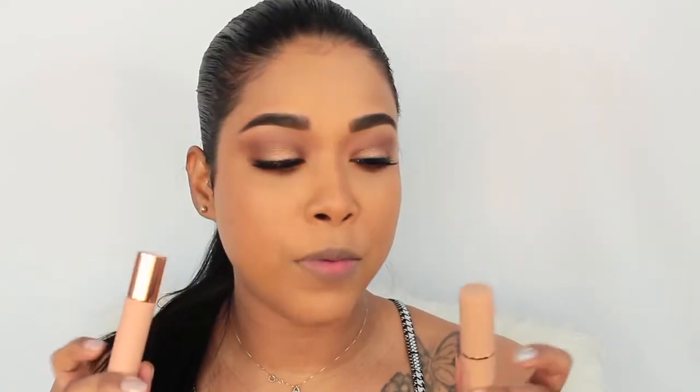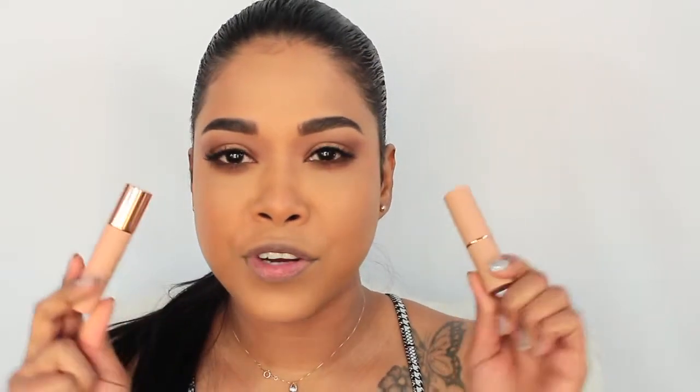The packaging is like rubberized — slightly rubberized — and I just freaking love the packaging. So let's get with the lip swatch.